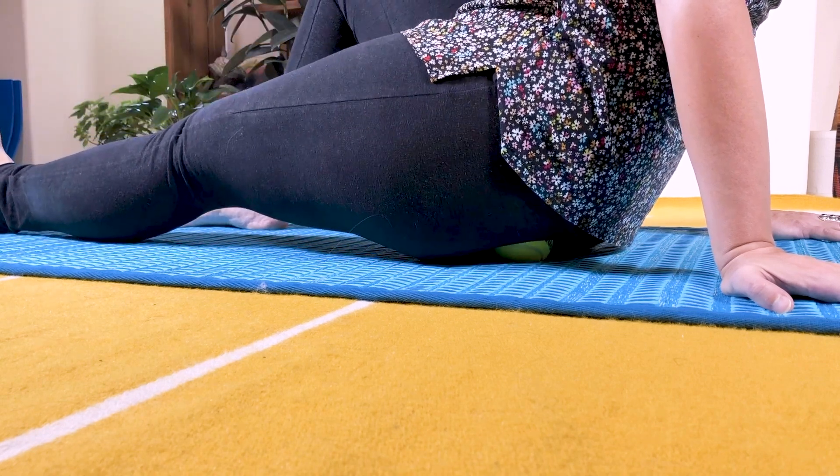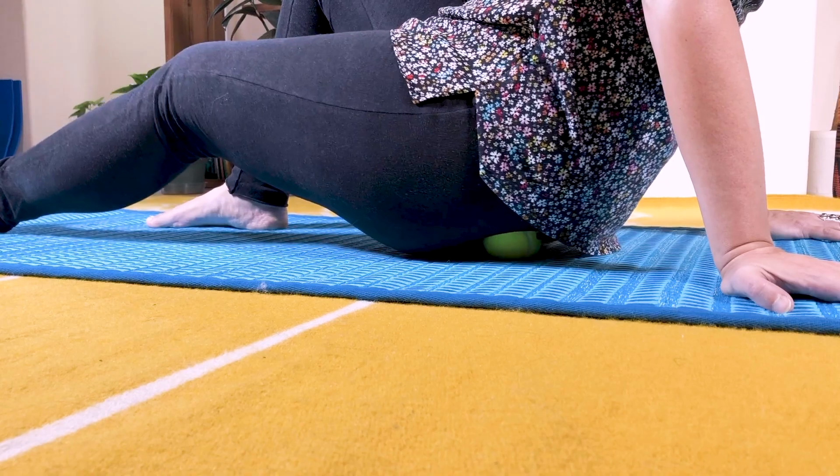But before I actually show you the technique, I have a few friendly warnings that I want to make sure you know — why to do this, how to do it safely and effectively, and how not to traumatize, or re-traumatize, that injured tissue. So if you did fall on your tailbone at any point...